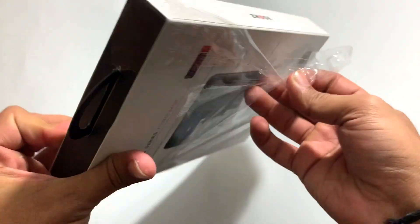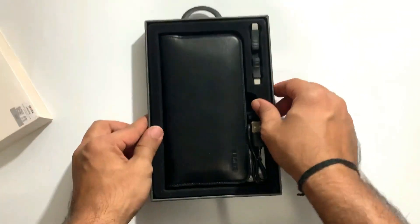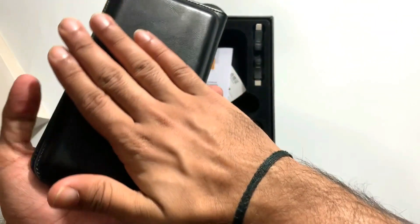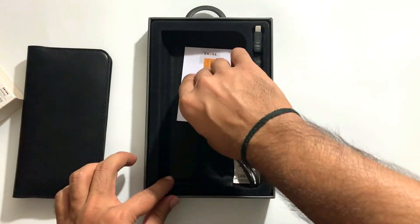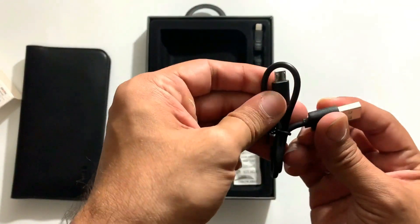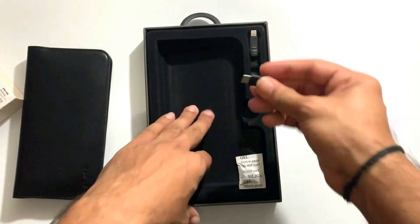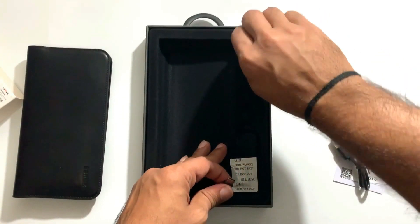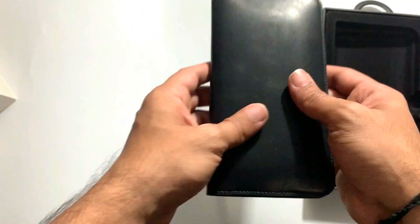This is the leather card holder with the power bank — the power bank is on the back side. It comes with a manual, a paper board, a micro USB cable, and extra connectors. Here is a Type-C connector and a Lightning connector, so this one has quite a few accessories.